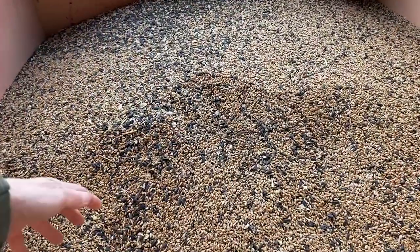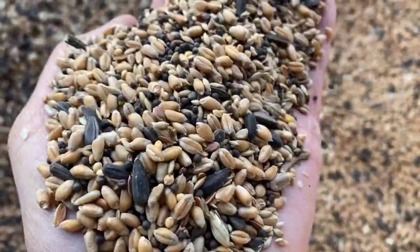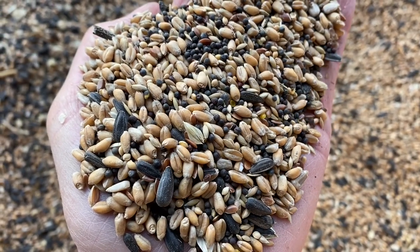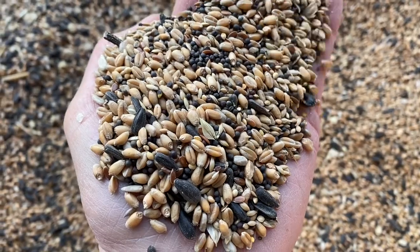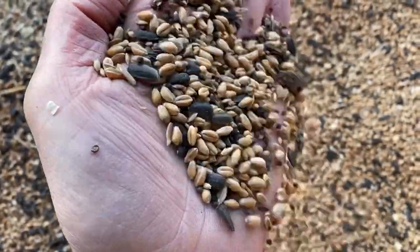So here's the whole lot mixed up — not very closely — and we've got millet, canary seed, mustard, wheat, rape, black sunflower hearts and sunflower seeds.